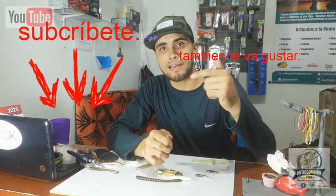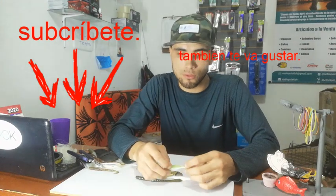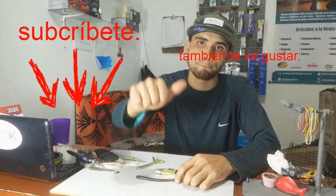That was today's video. I hope these tips are really useful in your fishing. Remember to like and subscribe if you haven't already — your support helps me keep creating content. Many thanks, see you in the next one, God bless you.